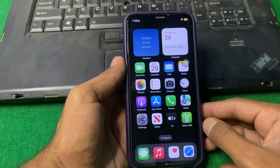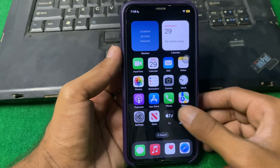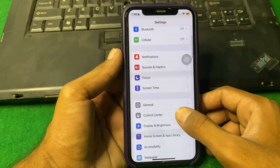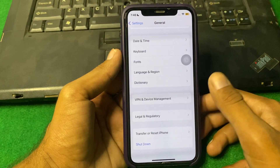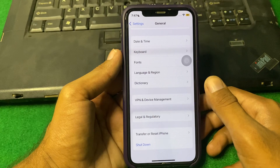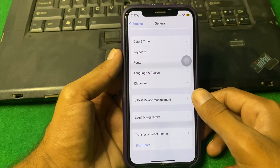If the problem is still there, simply restart your device. Sometimes a simple restart can resolve many issues. Go to Settings, scroll down and tap on General, scroll down and tap on Shut Down. Shut down your iPhone for 15 to 20 seconds, then turn it back on and check if the problem is fixed.